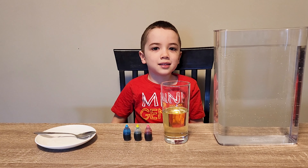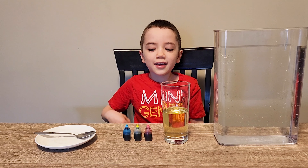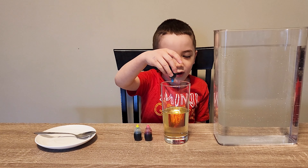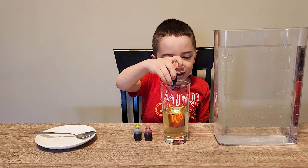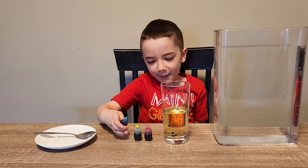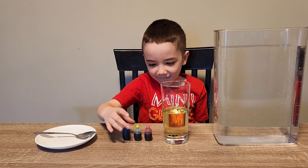Will, can you put a few drops of food coloring into the oil please? Okay dad. Maybe like four or five? I put five drops in. Okay good.